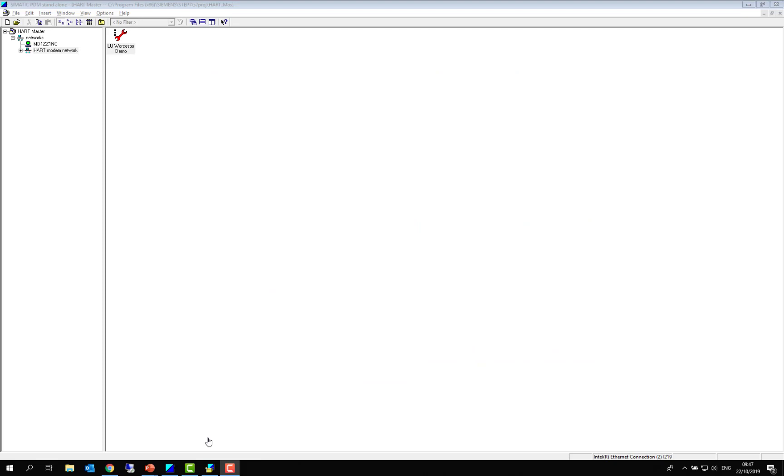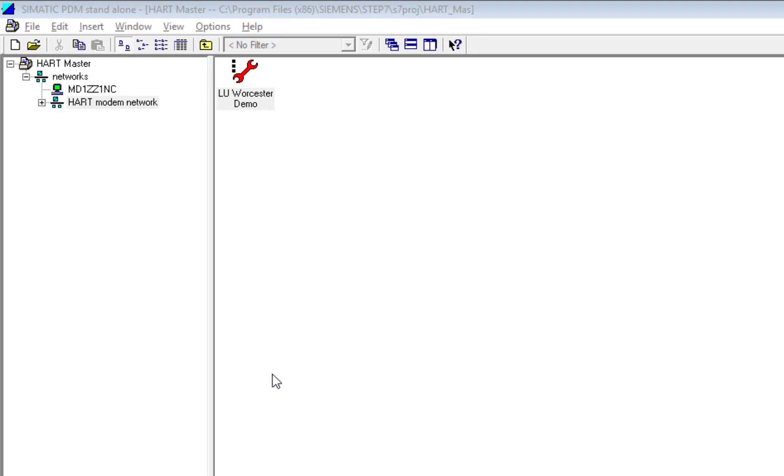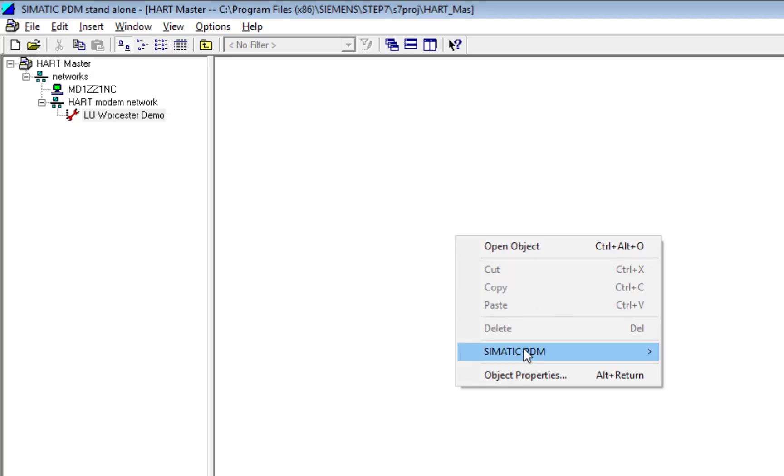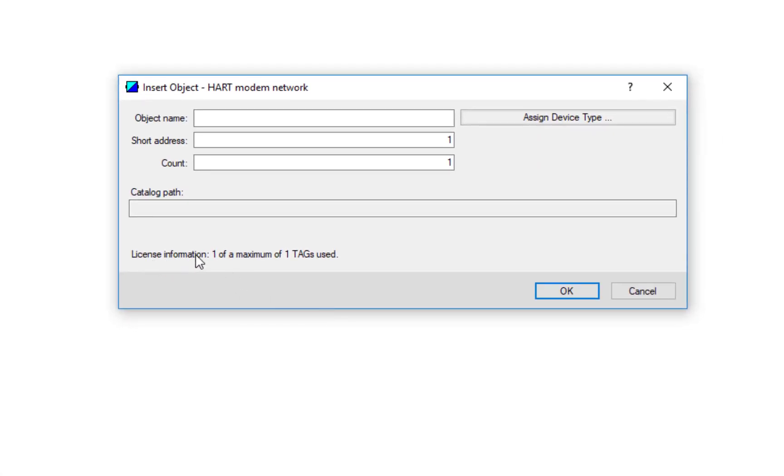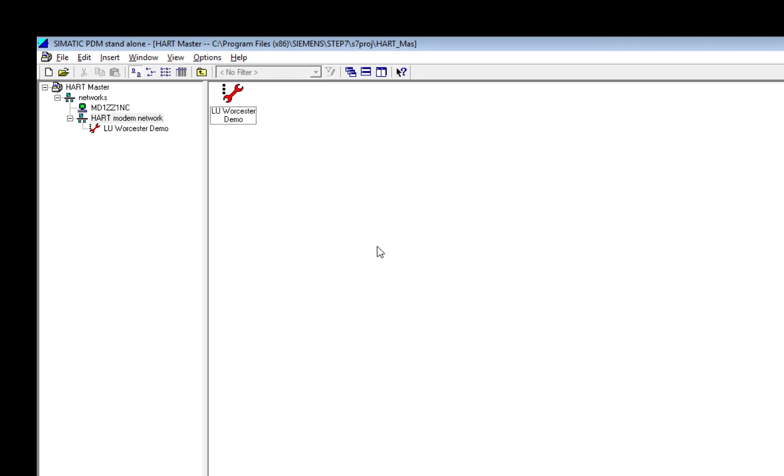I have a project already created with a Siemens Sitrans LU240 ultrasonic level device connected. I can see that the diagnostics are updated. If I wanted to add more instruments, let's look at what information I get. When I try to insert a new object I can see the license information: one of a maximum of one. So if I wanted to communicate to another device I would have to create another project, save as, and have multiple projects.